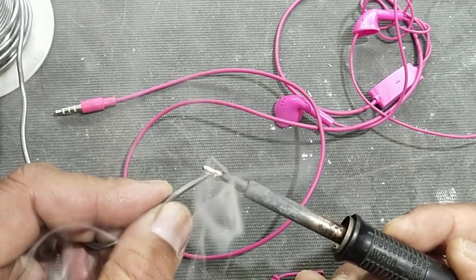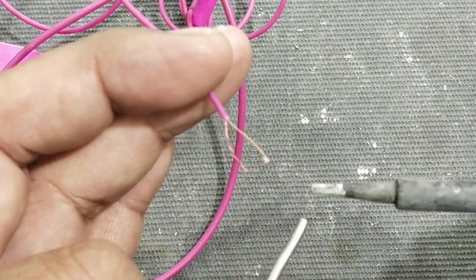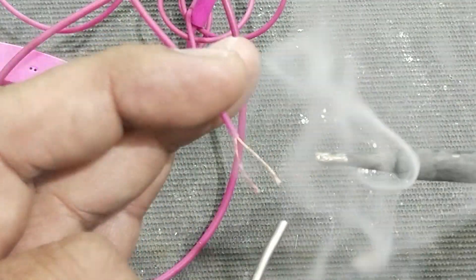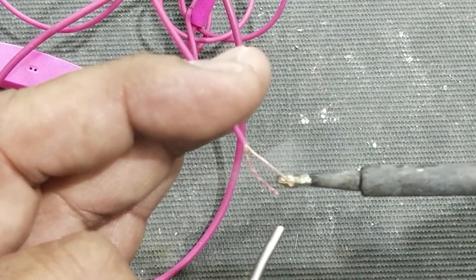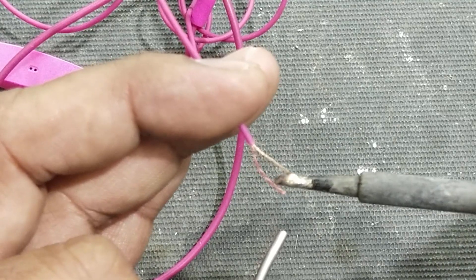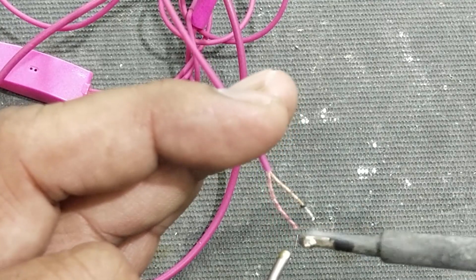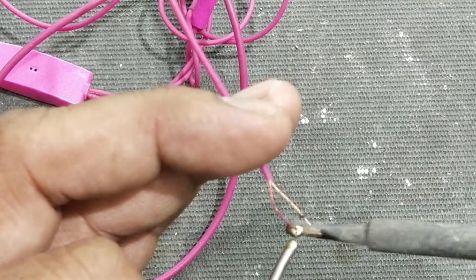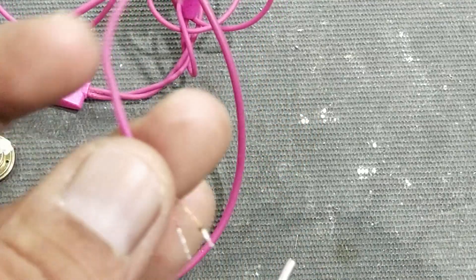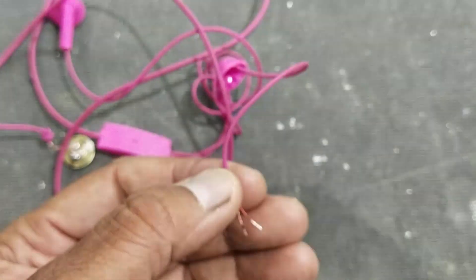First of all, clean the tip of the soldering iron, then apply some amount of solder and put it underneath the wire and dip it in the melted solder. Heat it up and apply some solder. In this way we can see it is tinned properly. We can check continuity.